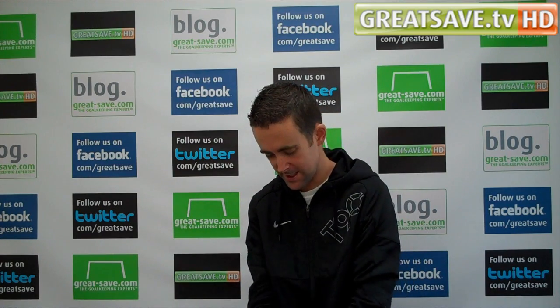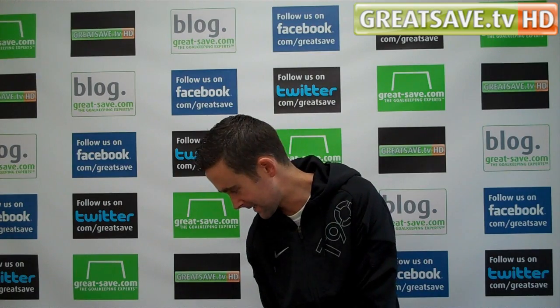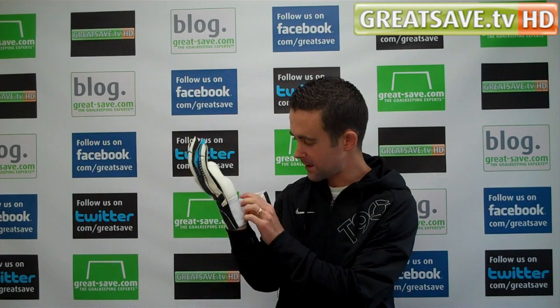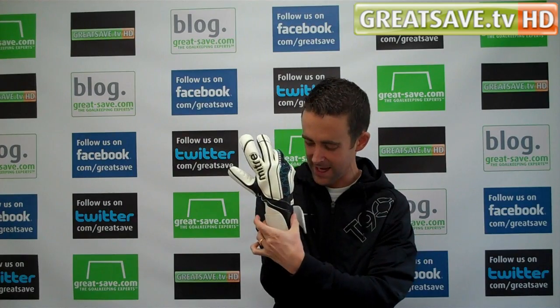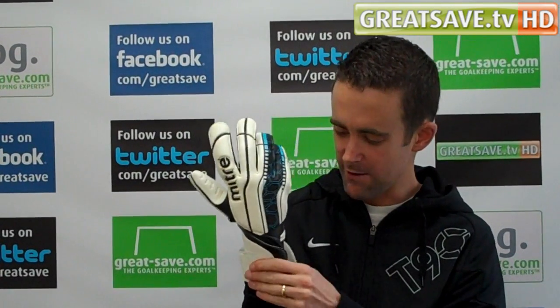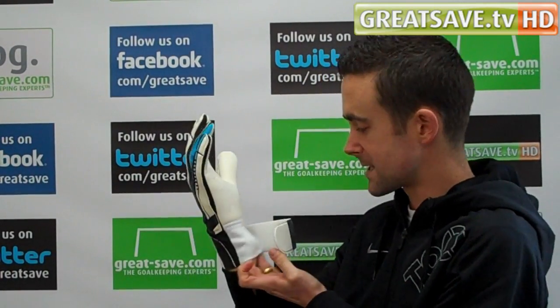Once you're in there, it's a nice fit — it's literally just getting your hand in there that's a bit of a nightmare. There's only about half of the glove where they've used elastic material. The backhand area is a PU material, so it's particularly tight with no give. The only give you get is in the elastic section.